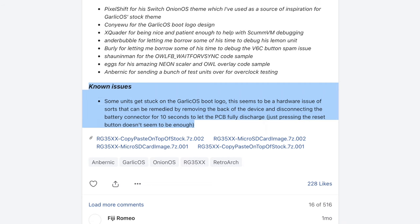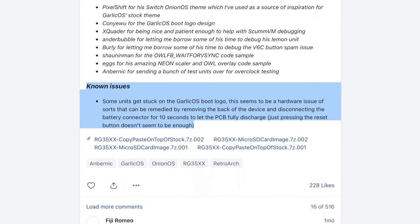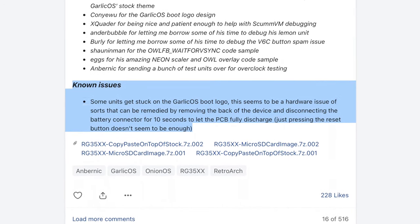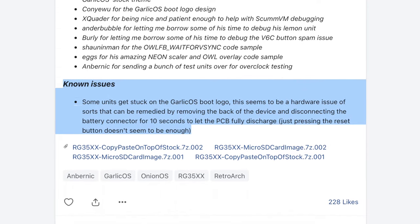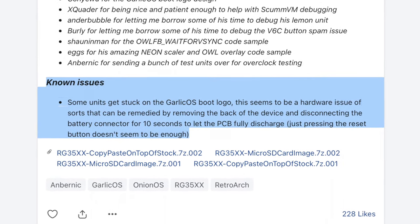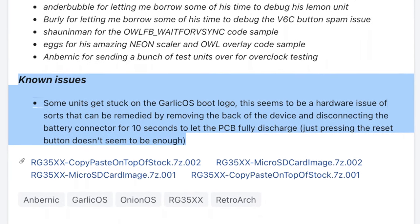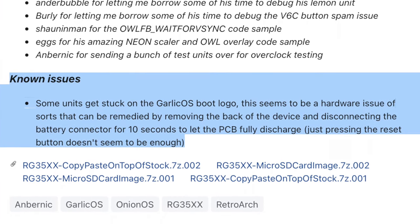What it says is: some units get stuck on the Garlic OS boot logo. This seems to be a hardware issue of sorts that can be remedied by removing the back of the device and disconnecting the battery connector for 10 seconds, to let the PCB be fully discharged. Just pressing the reset button doesn't seem to be enough. Now, since the RG35XX doesn't have a battery cover and removable battery like the Miu Mini Plus does,